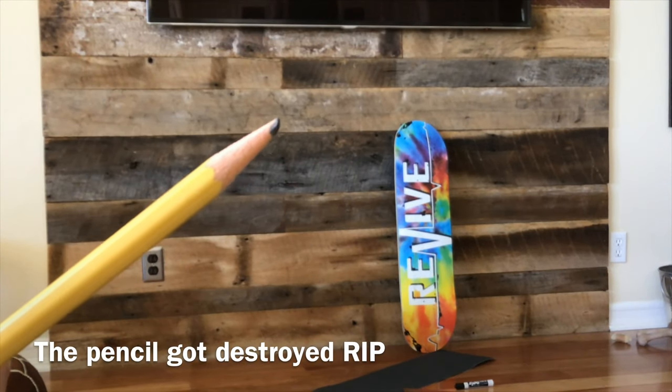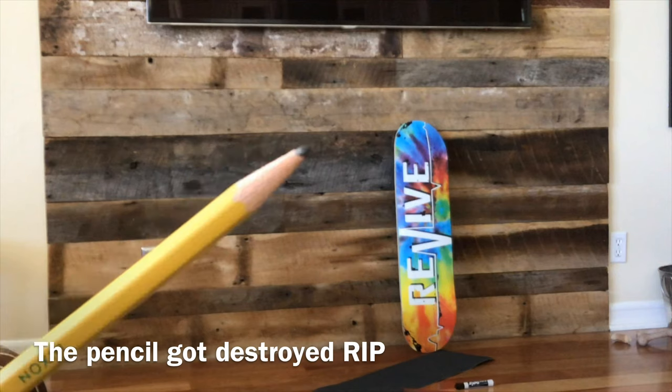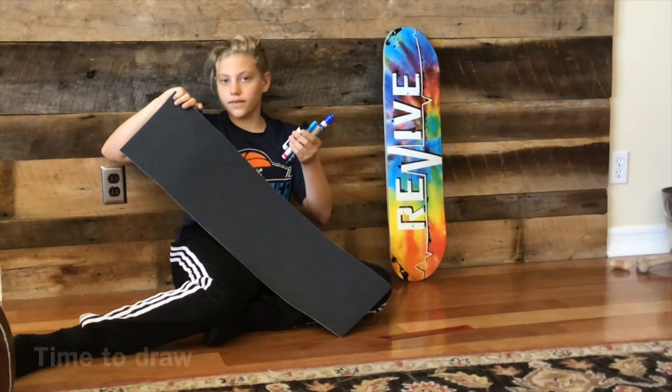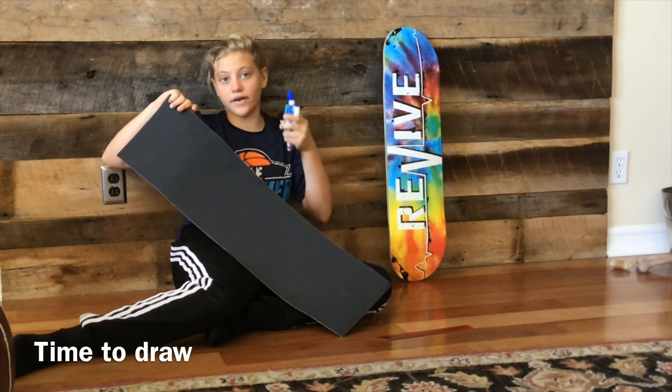I just finished inscribing the grip tape with the pencil — this pencil got destroyed doing that, it's like dead. Now we just gotta draw and hope for the best.